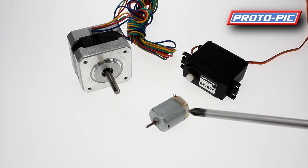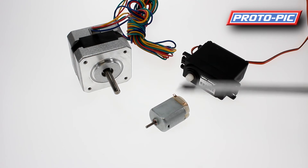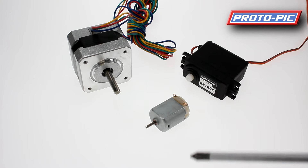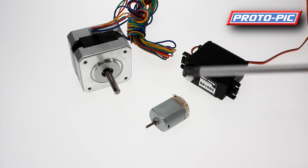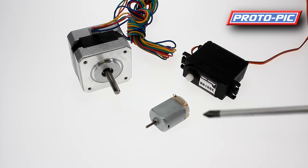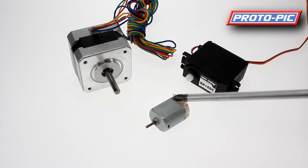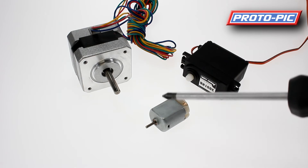A DC motor generally has two contacts on the top, a plus and a minus, and these are run by a pure applied voltage. If you apply more voltage, they'll run quicker and give you more torque. If you apply less voltage, you get less torque and less speed on the output shaft. Unfortunately, these are not really controllable as far as speed goes without the addition of an extra sensor.